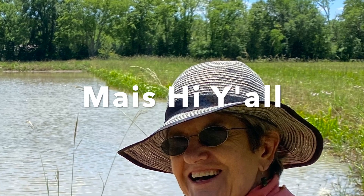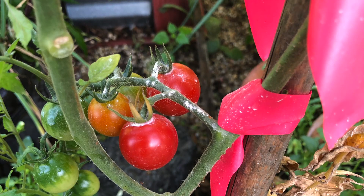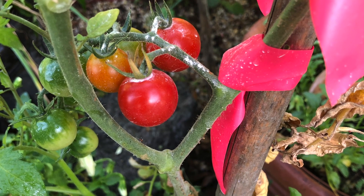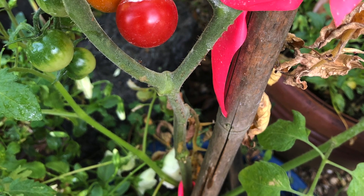Hey, hi y'all. I want to share a little bit of gardening tips with you. My mother had a green thumb — anything she planted just grew beautifully. I'm not quite that gifted, but I do love to garden and I love to can.